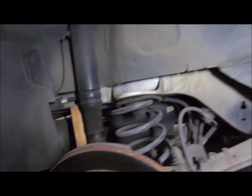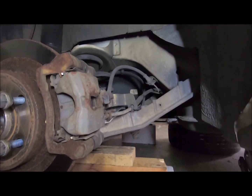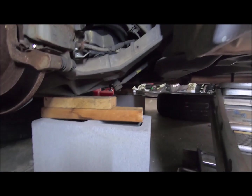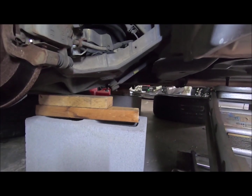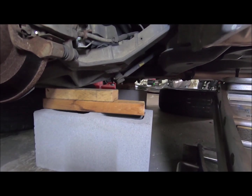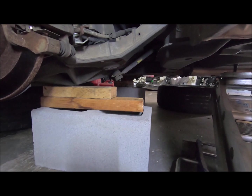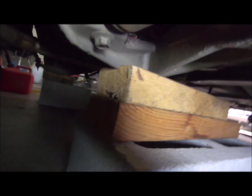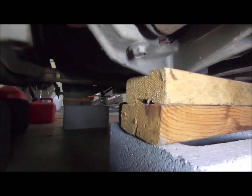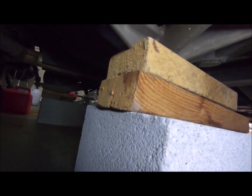I don't think it will, because that's the same part that holds the spring. I moved the cinder block over — I keep calling it a cedar block, but it's a cinder block. I slid it over. The jack is not holding the car up; it's the wood right here. Now, it is cutting into that wood a little bit, but I don't think it's going to crack it all the way.